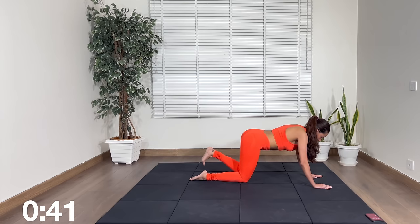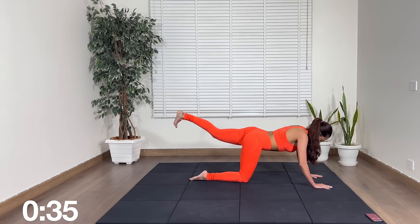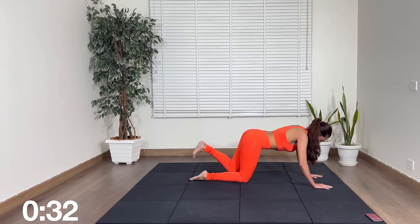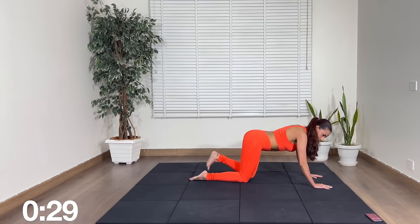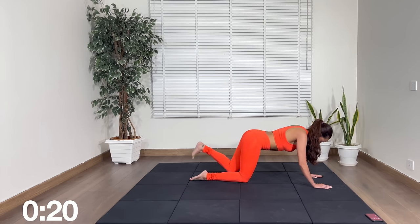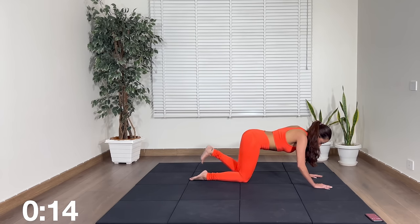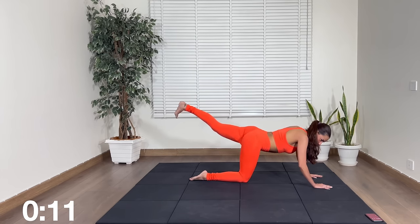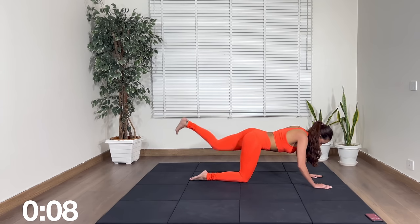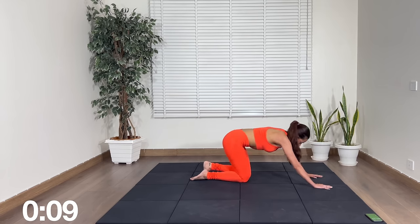One more after this, that's all. 20 seconds. 10 seconds. Rest. Shake out your arms.